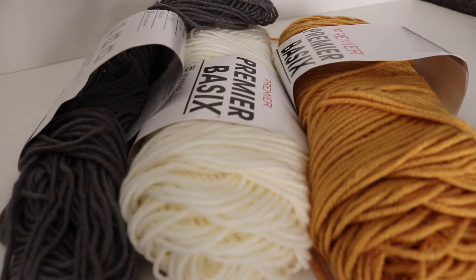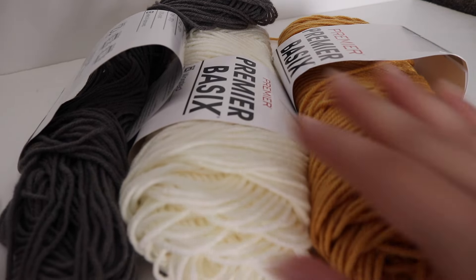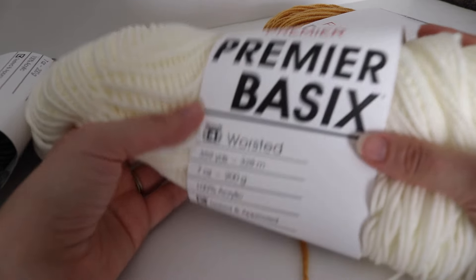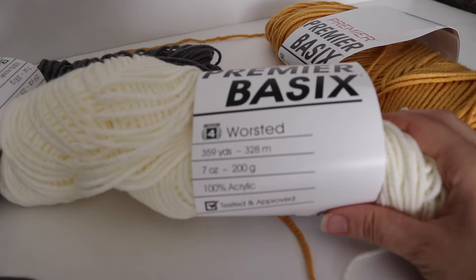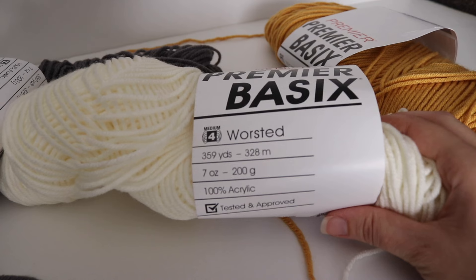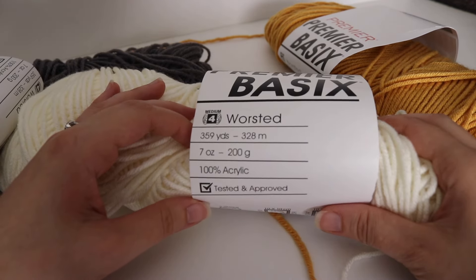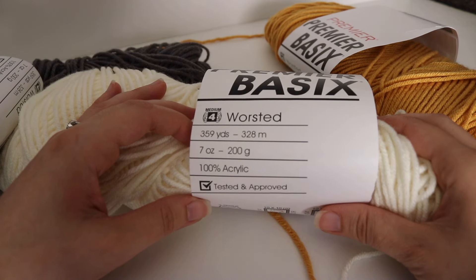For today's tutorial, you're going to need three different colors — two accent colors and a main color. For the main color, I'm going to be using the Premier Basics yarn. This is a number 4 worsted weight yarn. It is 359 yards, 328 meters, and it's a 7 ounce skein or 200 grams.